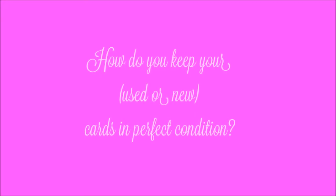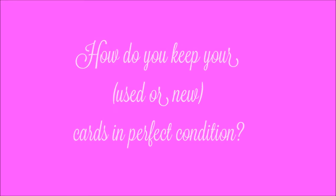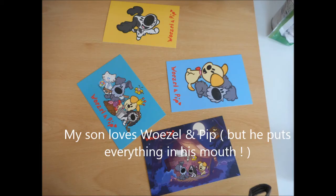Hello everyone, today I'm going to show you how to keep your cards in perfect condition. I use a laminator. My son loves Hustle and Pip, but he puts everything in his mouth.